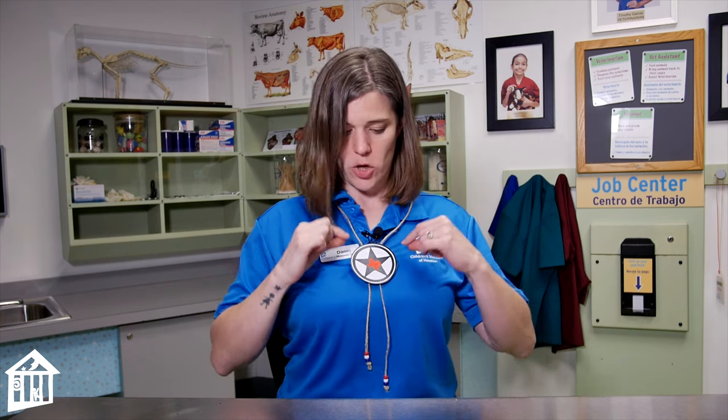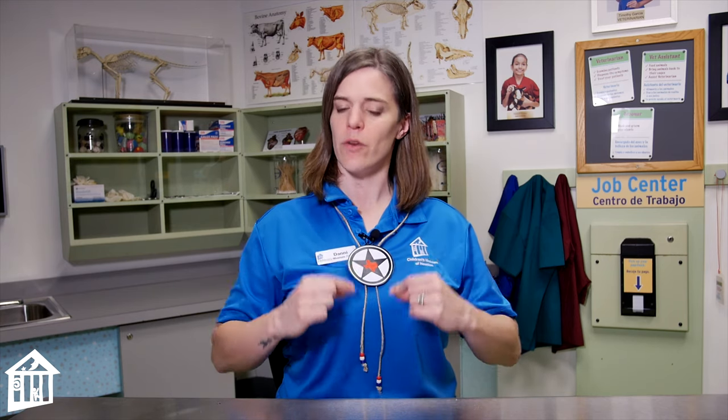Now you can wear your bolo tie in different ways. You can tighten it all the way up if you're wearing a collared shirt that's buttoned up, you can loosen it a little bit, or you can even wear it down low, almost like a pendant. Either way, you know you're going to look awesome. It's the state tie of Texas! Thank you very much, everybody, for joining us for today's Brain Break. I hope you have a great rest of your week. We'll see you all again soon. Bye.